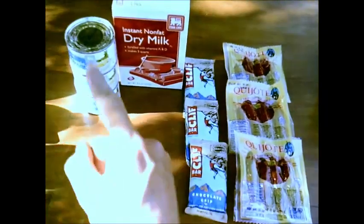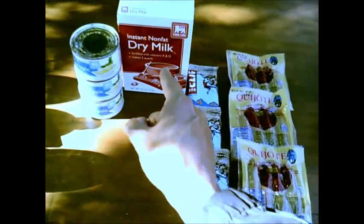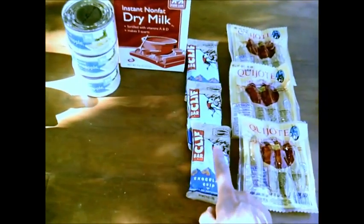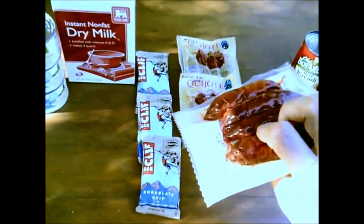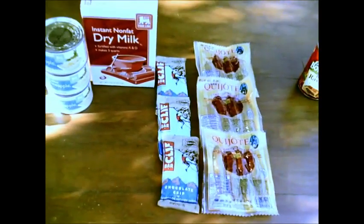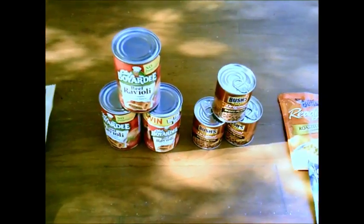Here is breakfast. I'm going to eat one can of pineapple, drink one glass of milk, eat one Clif Bar, and these right here — this is Carrizo's sausage, it keeps for about a year in this package. I figured that would be a good meal plan for breakfast.